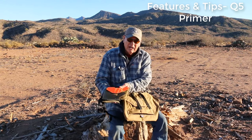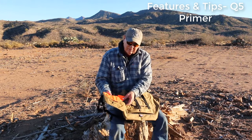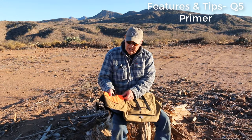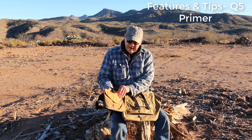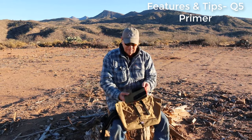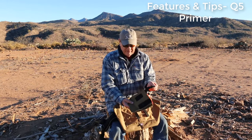Any kind of pocket could go on here. This is a Quilamine pocket, and some of the Q5 pockets can go on the same belt. They attach with velcro and snaps.